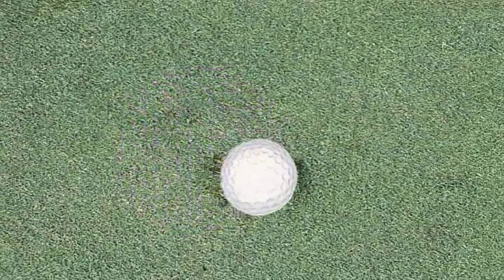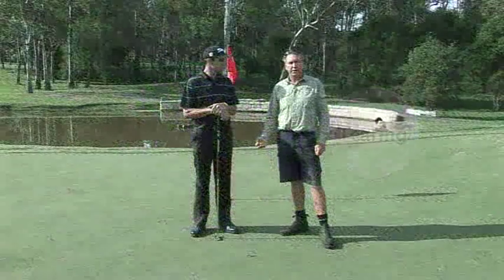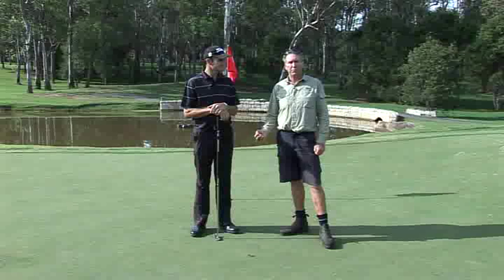Now the second one we've got to deal with is what they call the tearing pitch mark. This is where the ball has actually gone through the surface of the putting green, and it's absolutely critical that these are repaired correctly, because these ones take at least four times as long to repair compared to the indentation.